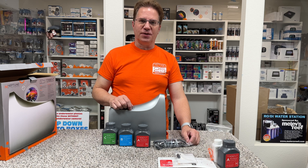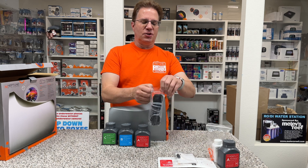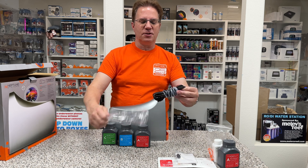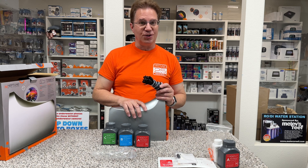I just realized there's something else I didn't show you that was included in the box. This is the tubing, but also in the center of this tubing is the one-link cable. The one-link cable is very important because it provides the power to the unit.